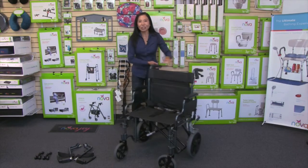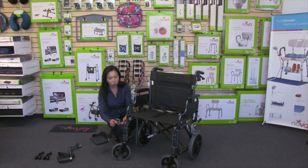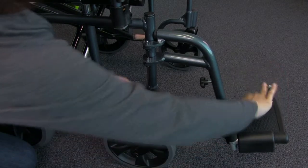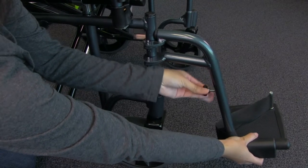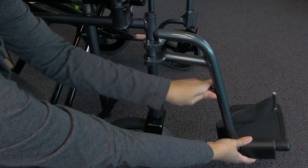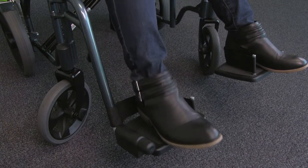Now I'm going to show you how to attach the footrest. You want the footplate to face inward and you'll see two hangers with holes — those holes will go over the pins and then you swing inward. To adjust the footplate to your desired height, unscrew the adjustment knob, adjust to your desired height, then screw it all the way back and make sure it's nice and tight. You'll also notice it comes with heel loops, making it much more comfortable for your feet while seated.